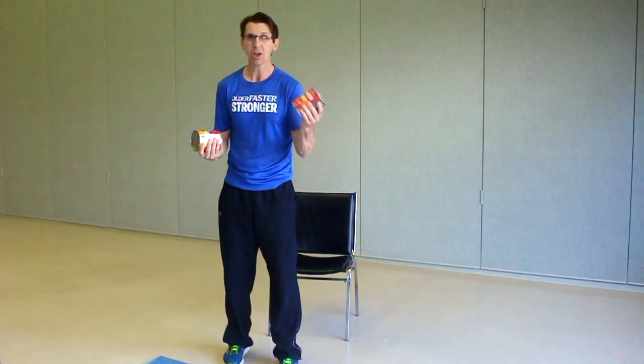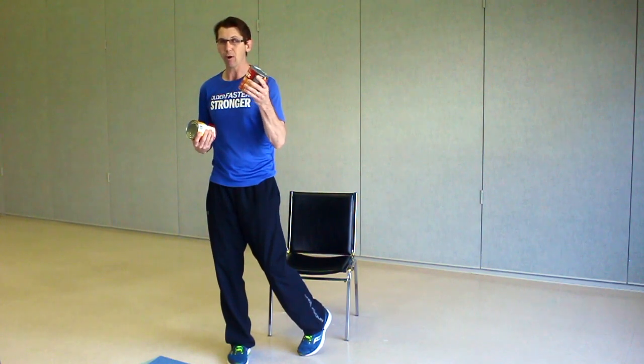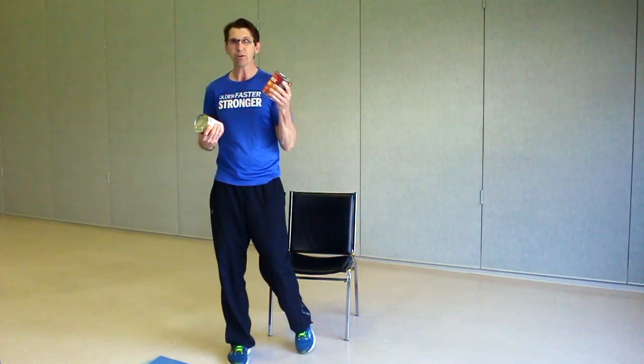I'll be using these for weights today. Always consult with a doctor if you're feeling any type of pain throughout any of this, or if you have any pains prior to doing these exercises. If you have heart trouble, make sure you always consult with a doctor and ensure that a doctor allows you to do this kind of work. We're not too strenuous today, so hopefully you'll be okay.